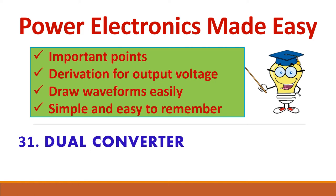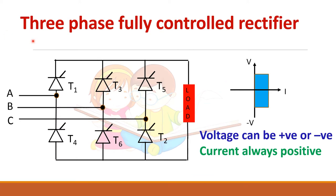Let us see about dual converters. We have already seen about the three-phase fully controlled rectifier which operates in two quadrants — it is otherwise called a two-quadrant converter. The average voltage can be positive or negative depending upon the firing angle. If alpha is less than 90 degrees you get positive voltage, and when alpha is greater than 90 degrees you get negative voltage.